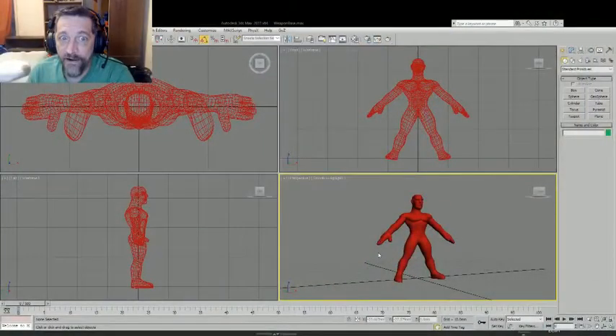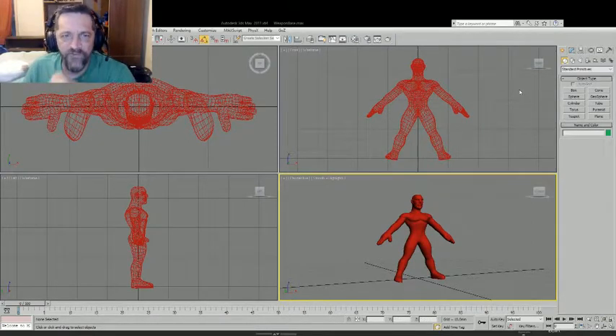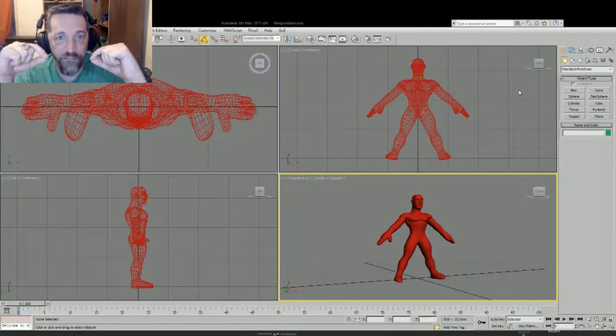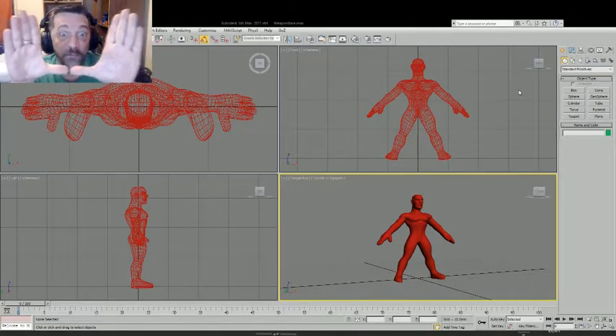So let's get down to it. This is going to be 3D Studio Max. The first one I'm going to start with — now this is going to be a lot of going back and forth between 3D Studio Max and ZBrush. There's going to be very little DAZ Studio and no printing.